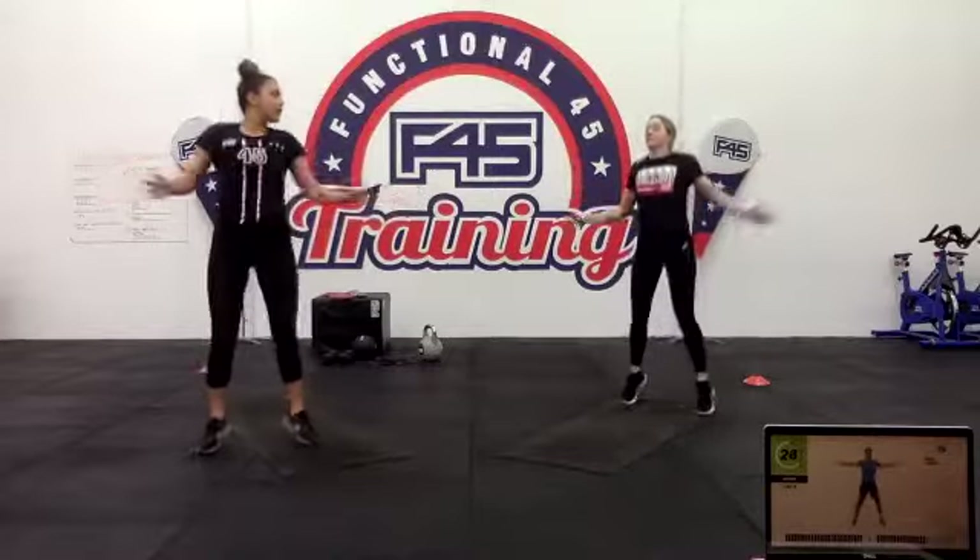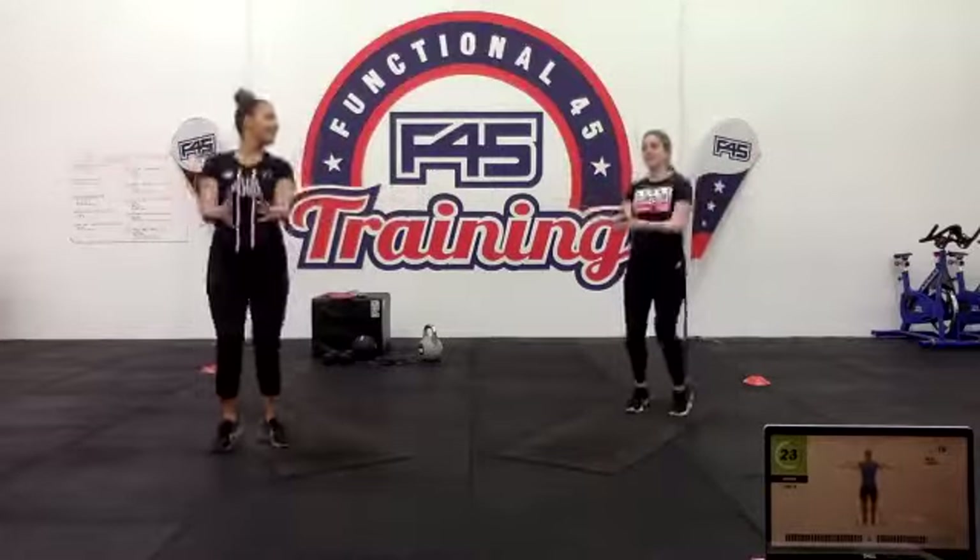40 seconds of straight seal jacks — that's all you've got to do. Turn those feet in and out, take those hands in and out, give yourself a bit of a clap while you're doing it. Aim for at least one per second so you can do about 40 in your set.